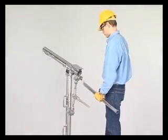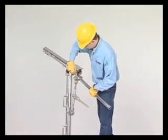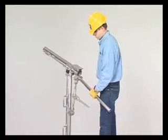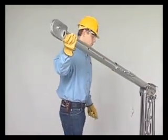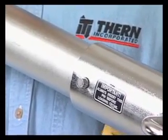Install the rotational handle. Slide the boom extension into the boom. Position the boom extension and secure in place with the clevis pin.